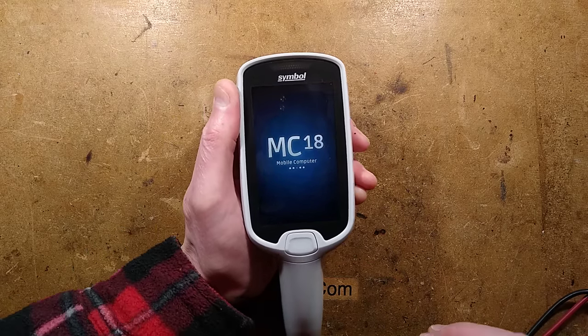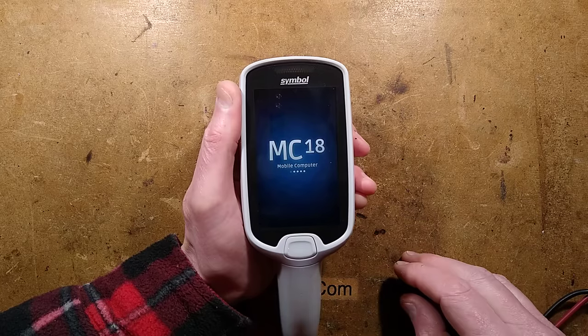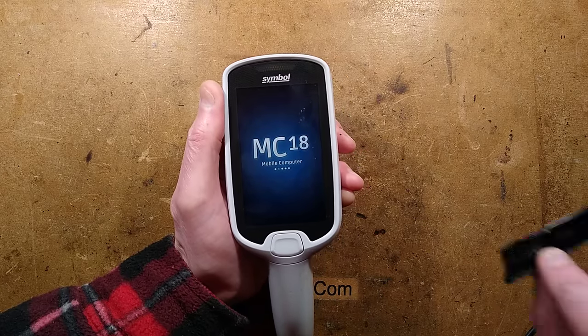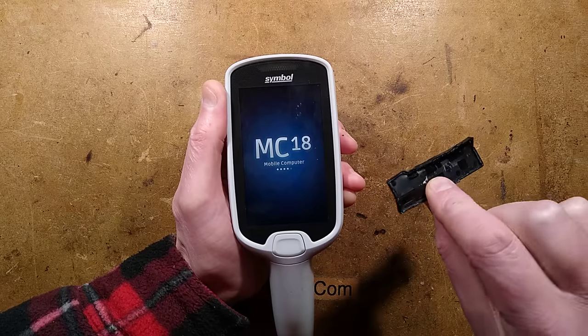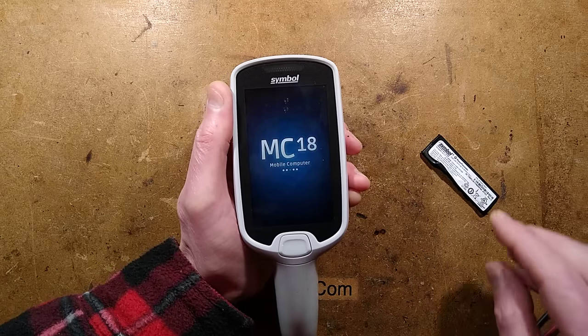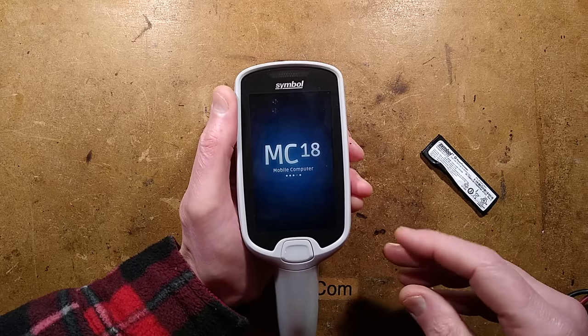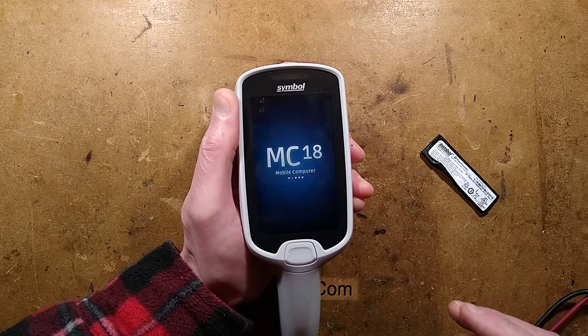At the moment it's booting up, and after a while - it takes quite a while to boot up - I've already opened the battery. The battery does not open very easily. It was completely dead and locked out when I got it, but I've got some probing done, and I'll show you what that is.